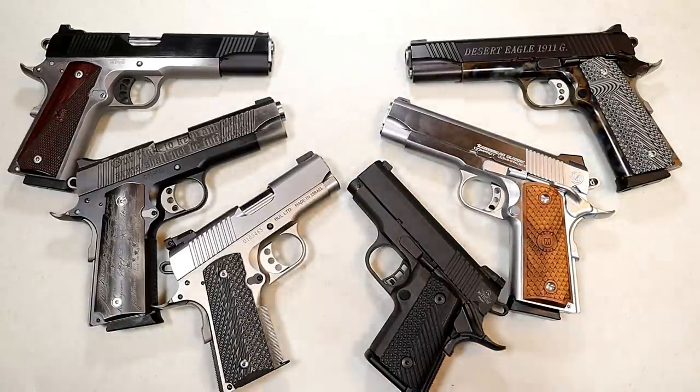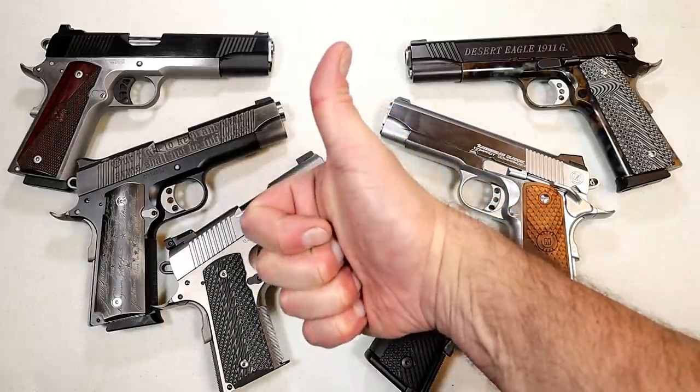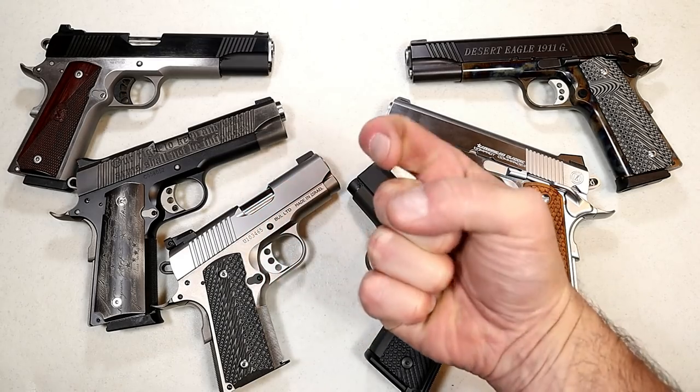That featured nine 1911 handguns that I currently own. I really enjoyed bringing them out and revisiting why I love 1911s so much, and I certainly hope that you enjoyed this video. If you like videos like this, please subscribe and share — I always appreciate the thumbs up. Thanks for watching, and you guys be safe.